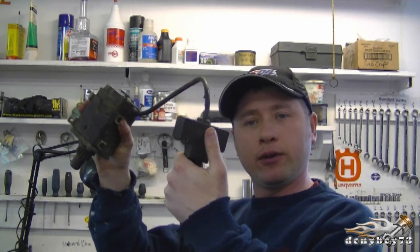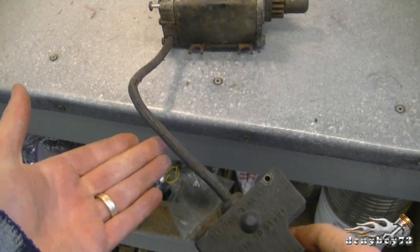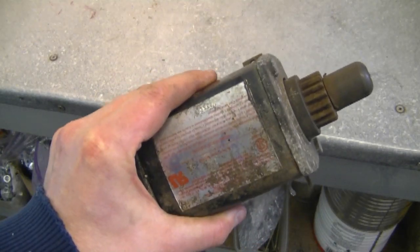This starter here, I've got it plugged and when I push the switch, nothing happens. There's not even a little click or any noise whatsoever.